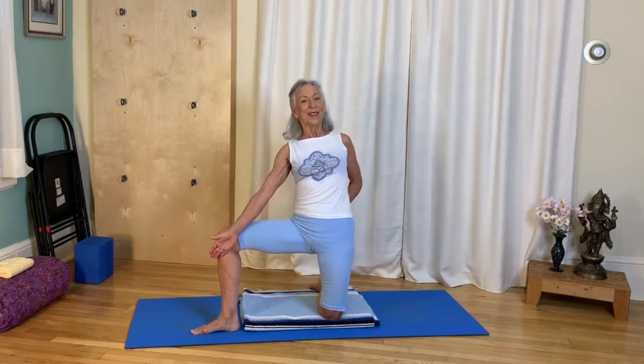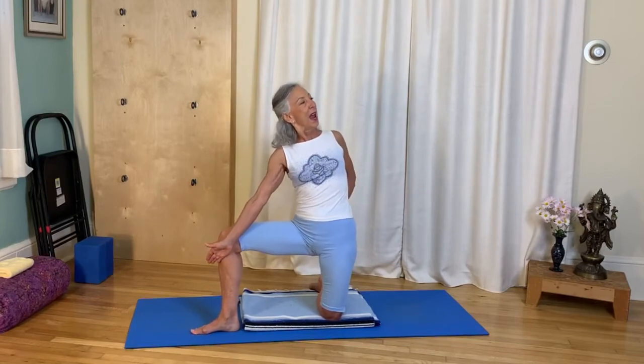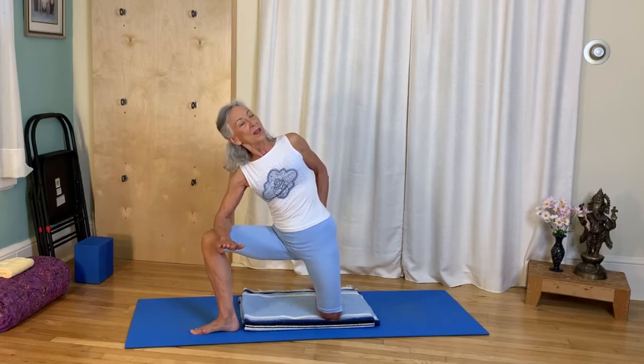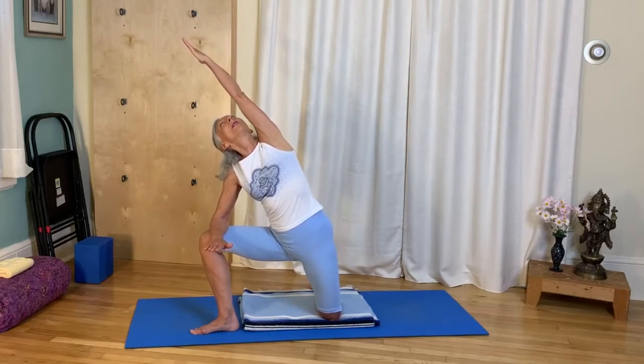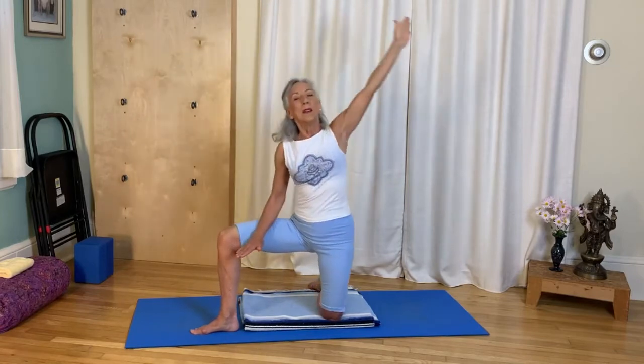Go ahead again — just lean back a little bit, press the shin, find that base, and lift the chest out of that base. Turn your chest open, then bend and slide the hand down, keep turning the chest. If you need to lean on your knee with your elbow, that's fine. Turn the palm out, take it up and reach it over, and see if you can look up at your palm.